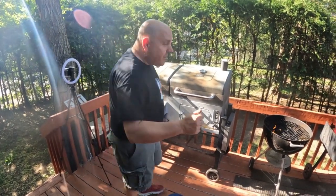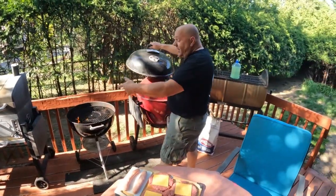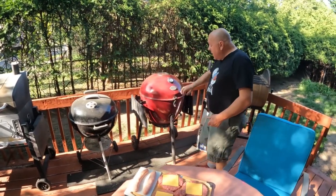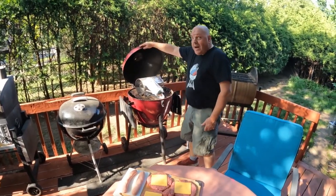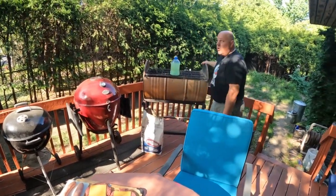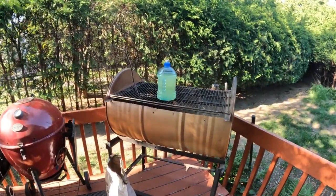We got our Weber going — I'm not sponsored by Weber, but it's like the king of cues. We have a charge roller here when we want something really hot and fast and quick, and that thing is awesome. And of course you'll remember the Frankie Q, the greatest barbecue ever made.